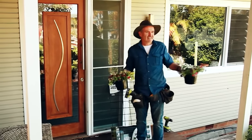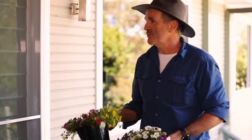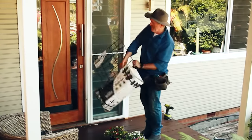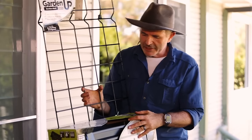G'day. Now the available garden beds have pretty much been occupied and I reckon that the front of this house would benefit from a bit of plant life, and so today I'm going to start a garden on this front wall. This is the Garden Up Wall Kit — it comes with a wall mount, three classic tubs,